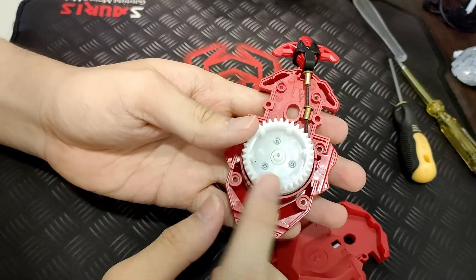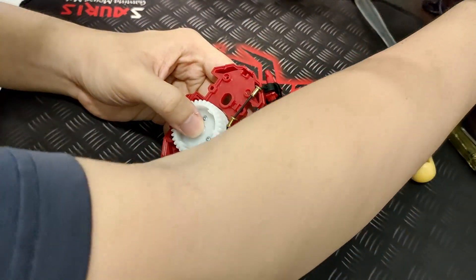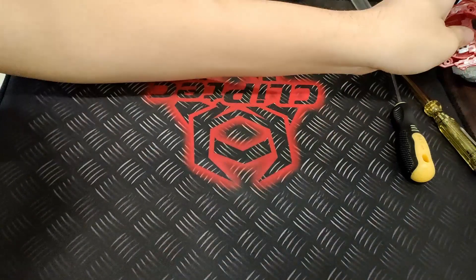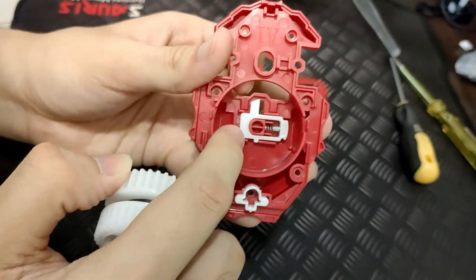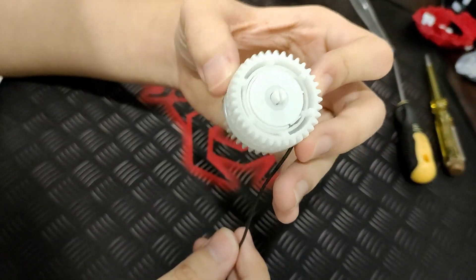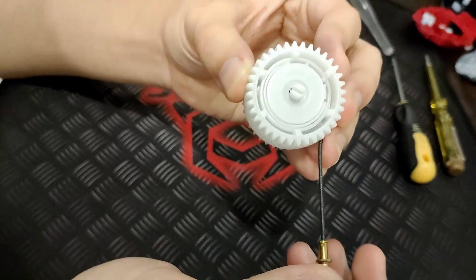It should be inside like this. Mine is already open since I've opened it before, so let's put this to one side. This is the part we need to focus on — just pull it out. Leave this one to the side, and if you pull this part out along with this, I will teach you later after we fix this part.